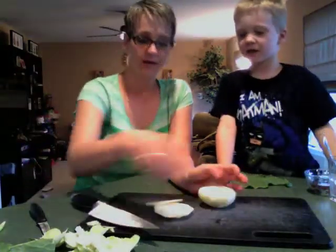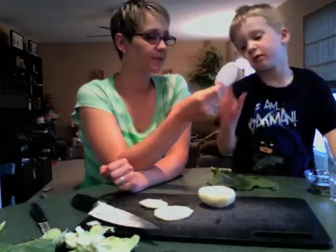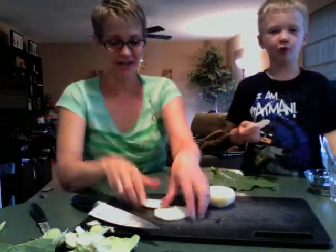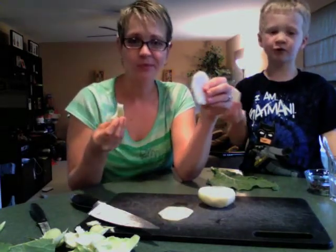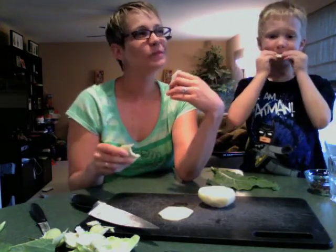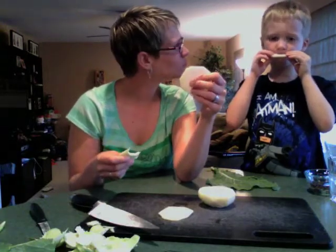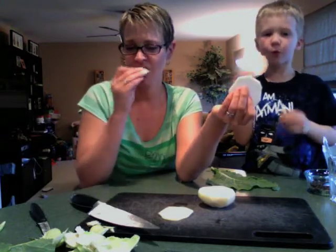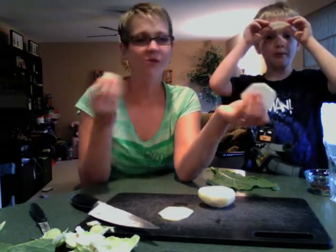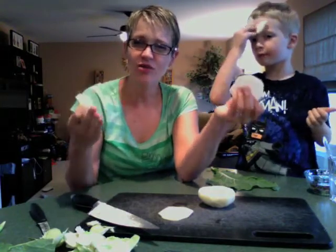So I cut it in rounds like that — almost like chips. It's really crunchy, as you can tell. And it tastes like the stalk of a broccoli, but better. There's something about it. It's just really good — it's fresh, it's crispy. It almost has a little slight sweetness to it.